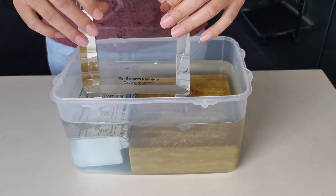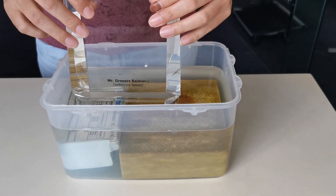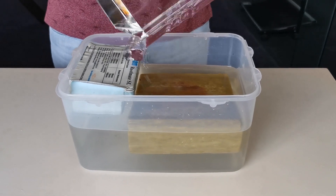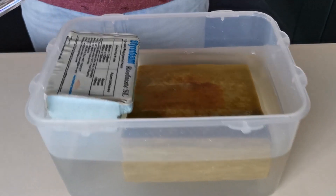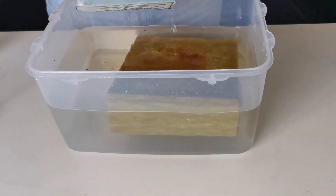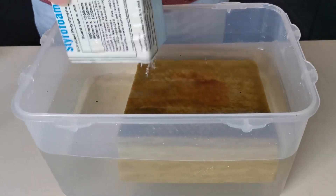Three days later we see what has happened. We remove the weight — one of them floats up very fast. Let's have a look at that insulation. That was the styrofoam, and that one is floating very well on the water still.